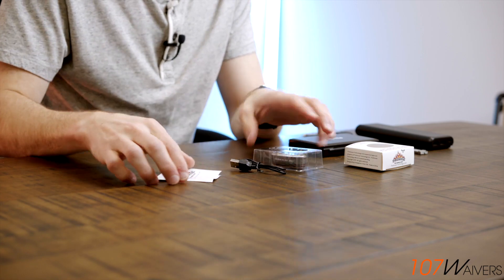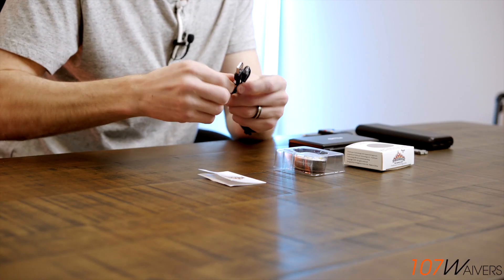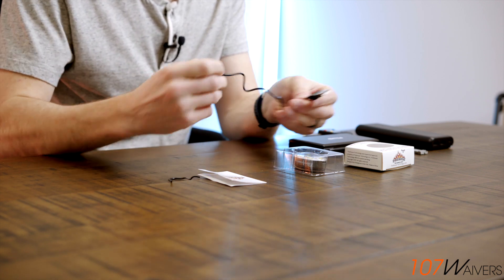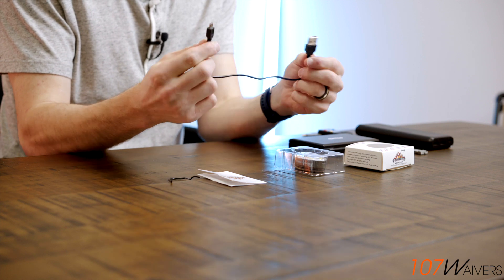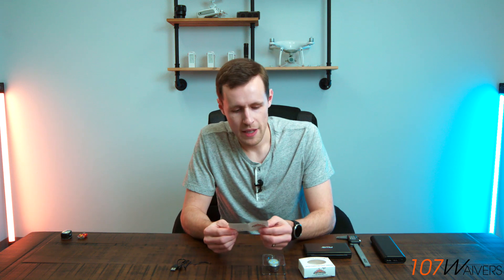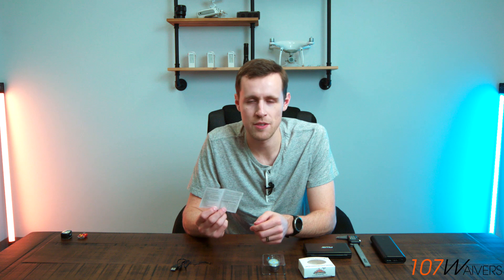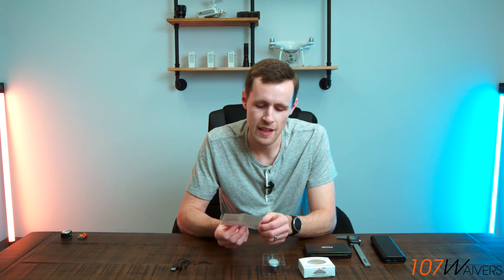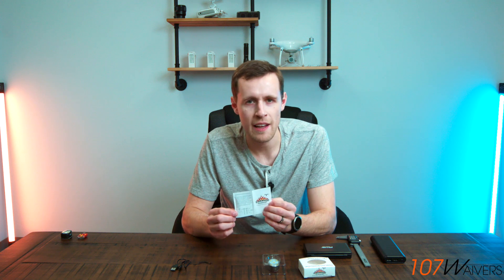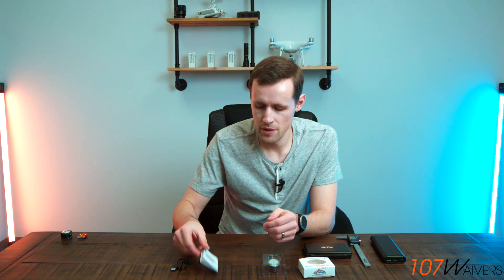Fairly simple packaging — we have the light in a plastic tray, a little instruction booklet, which is nice, and a USB charging cable. The USB cable looks to be about six inches long, which is plenty for charging. In the instruction booklet, they have the standard instructions on how to turn it on and off and how to charge it, but what I really like is they have a FAA compliance visibility testing documentation section. It describes how they tested this to see if they could see it at three miles, and they have information on lighting angles — zero, 45, or 90 degrees. Kudos to them for including that.